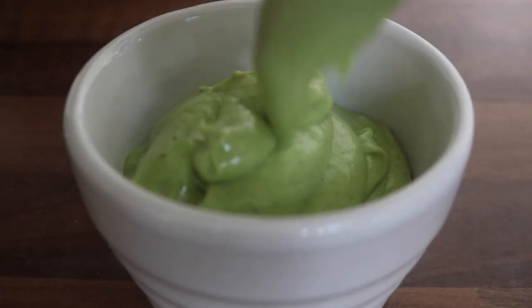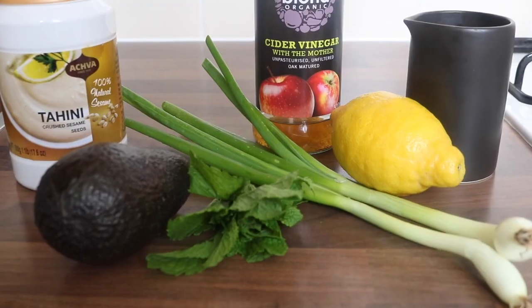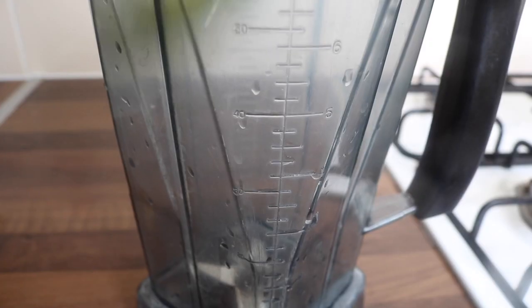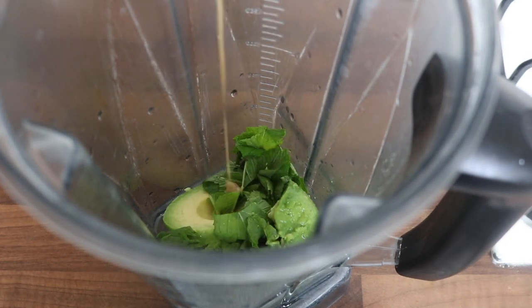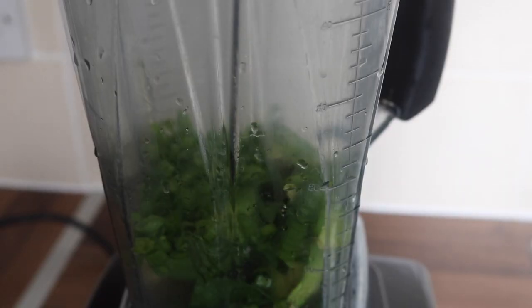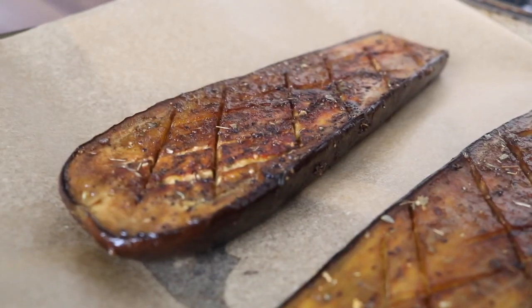It was then time to prepare the ridiculously delicious creamy avocado tahini and mint dressing. I needed some avocado, mint, spring onions, lemon juice, apple cider vinegar, tahini, and some water to blend everything together. Using my Vitamix, I placed in the avocado, followed by lemon juice, chopped mint, tahini, black pepper, spring onions, salt, and water. I processed it until smooth, adding a little more water to get the consistency I wanted.